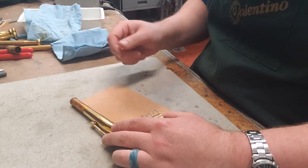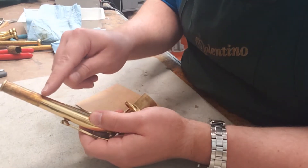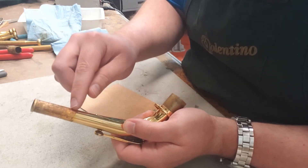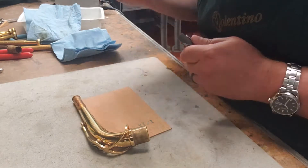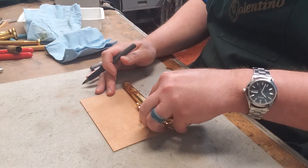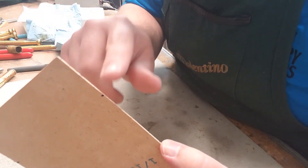I've seen people say it should be so many inches long — forget all that — because even if you do it at whatever the proper length is supposed to be, somebody's going to think it looks ugly if you don't cover up all the old stuff. So how long should the new cork be? It should be long enough to just cover up where all the glue is sitting on the lacquer. Make sure you've got all that discolored area covered. It's okay if you go just a tiny bit longer, but don't go too much.